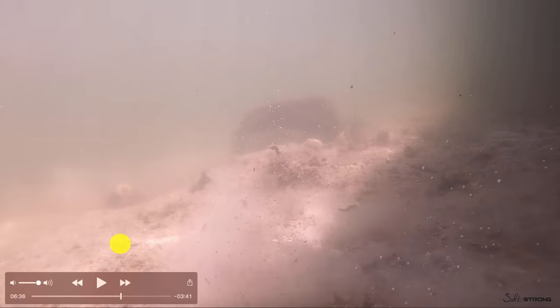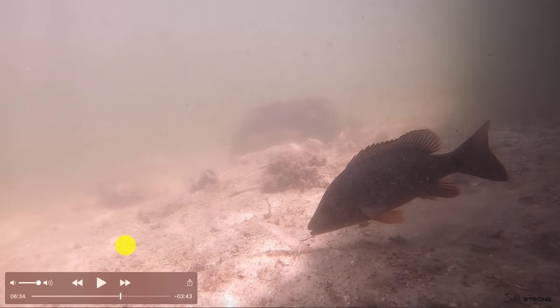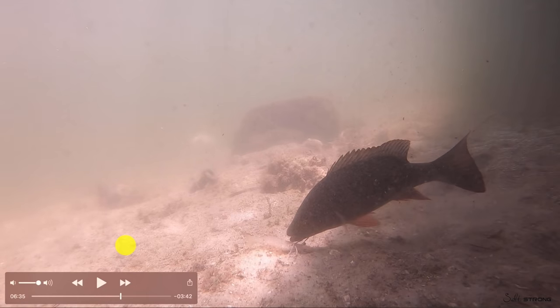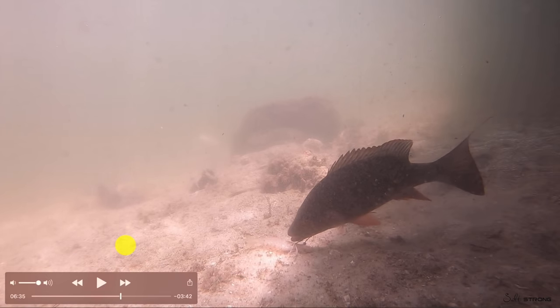That live bait — as soon as it's twitching — will significantly increase the odds of getting hit. Just watch this screen by screen on just how fast a snapper will suck down the shrimp. It goes back to that thump versus tap. Basically two or three frames and it's gone — and that's at 60 frames per second.